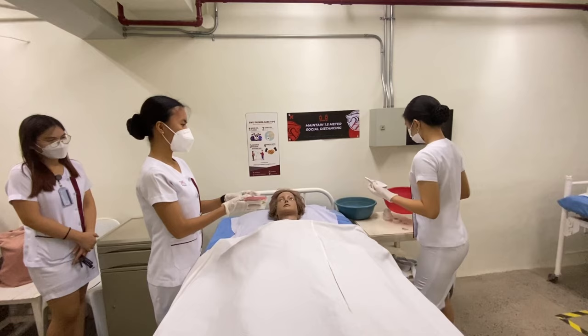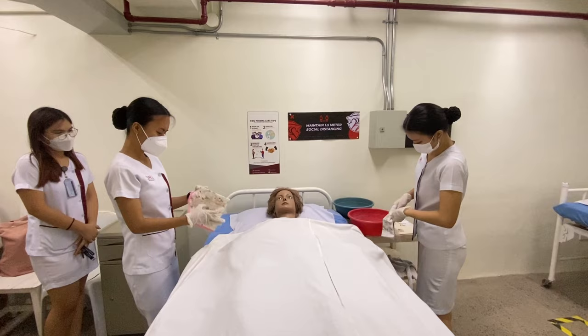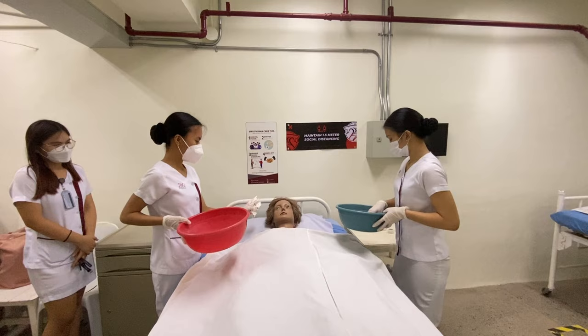Remove the patient's clothes carefully so as not to expose any body part — even though the patient is dead, the nurse still needs to provide respect and privacy. Then perform a bed bath on the patient, which is done in order to prevent any discoloration.